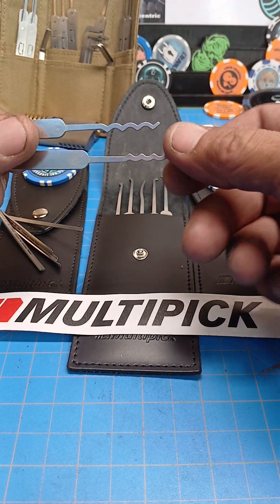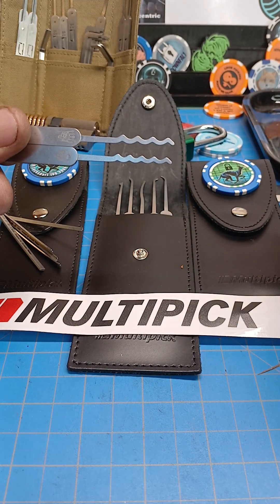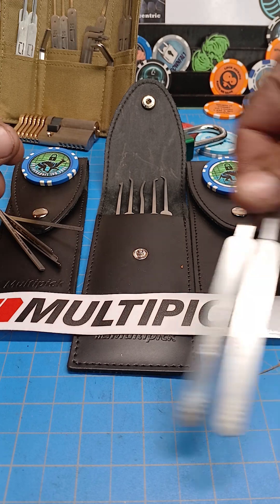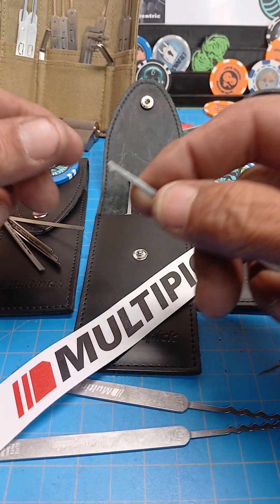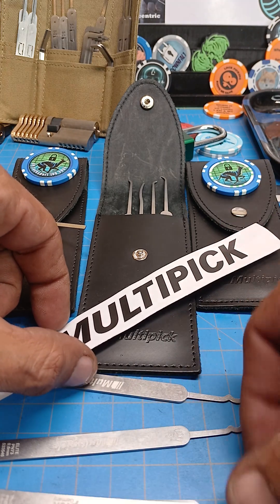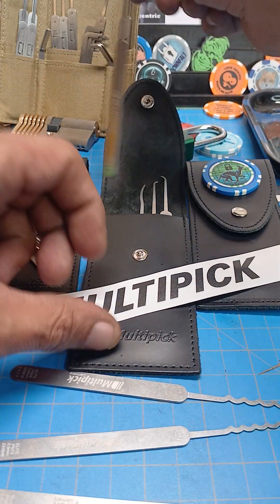In this set you also have Christina Palmer designed quint and quad rakes — classic couple of features there. And you have a level diamond, which I really enjoy. It's great for getting into smaller keyways and minis for hooks.